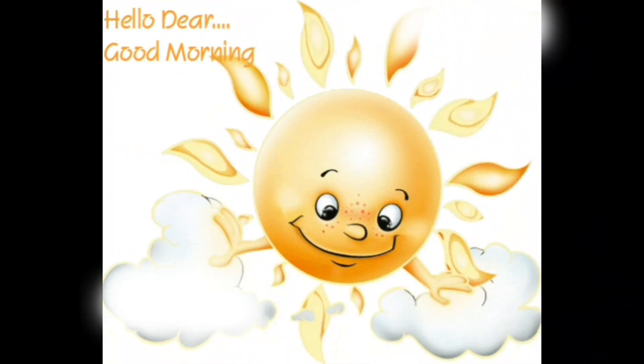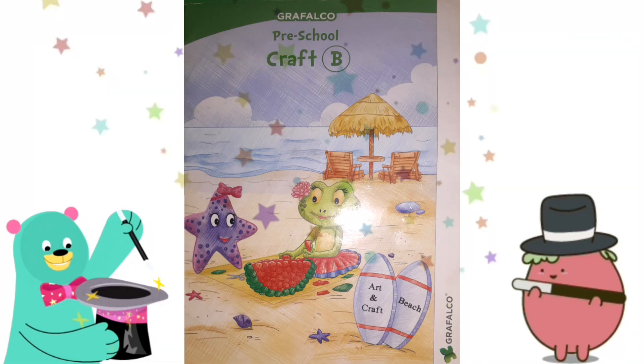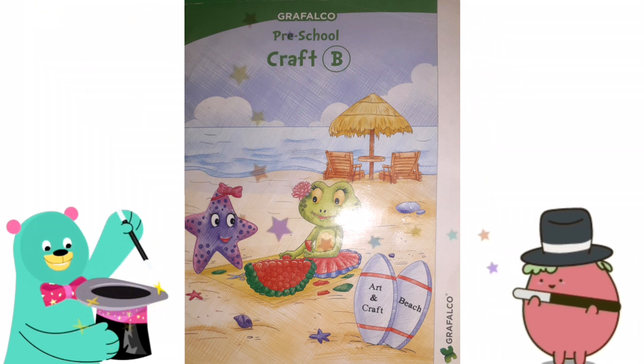Good morning dear kids. Welcome to our craft class. Today we are going to enjoy magic painting in our craft book.